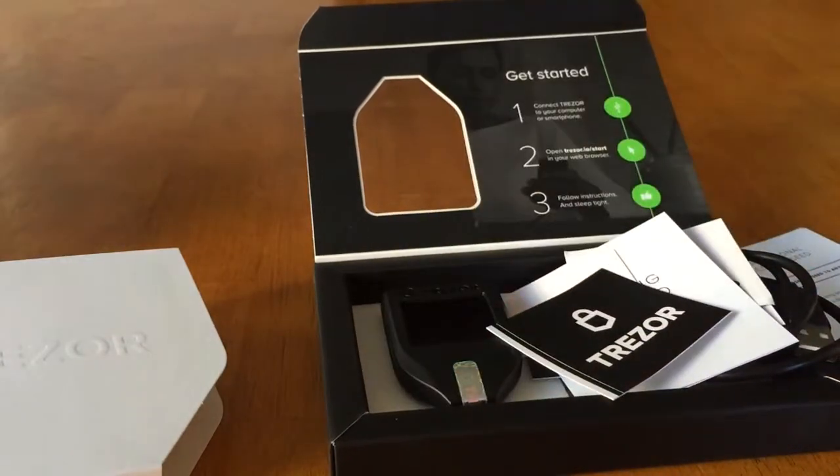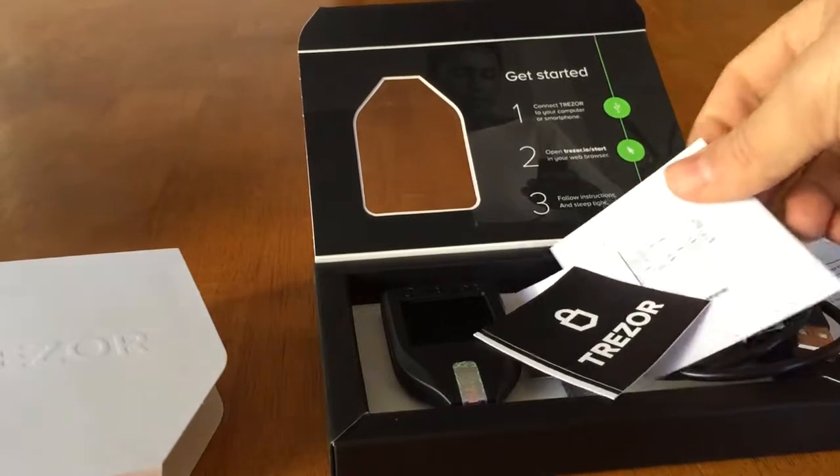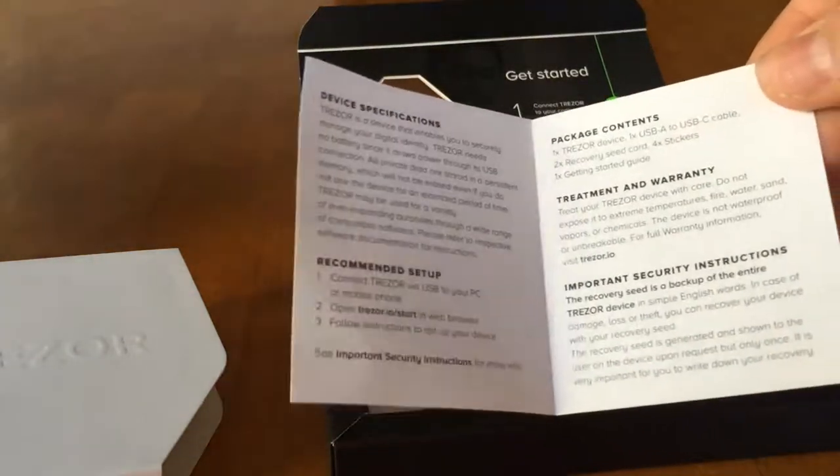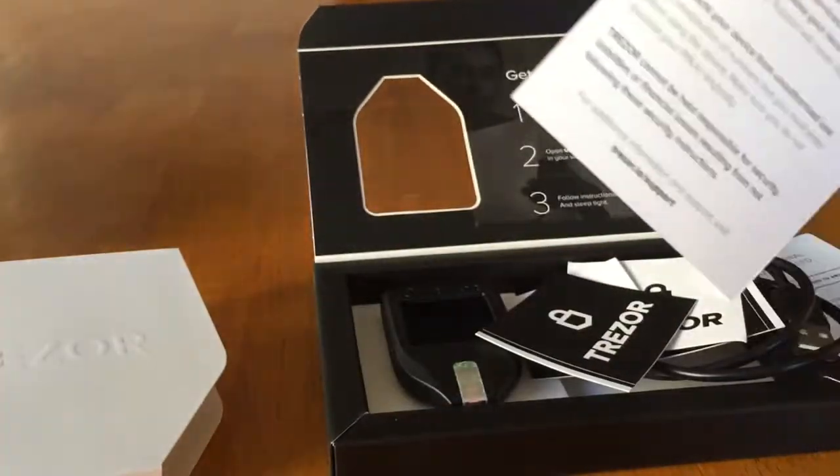So there you have it — the unboxing of the Trezor Model T. In another video, or in a few minutes, I will go through the actual setup of the device and what's possible there. Take care.